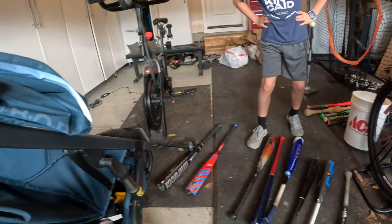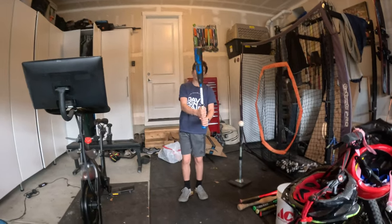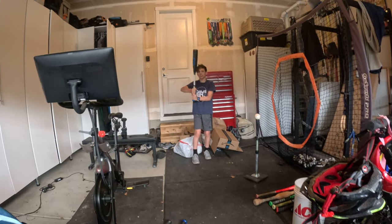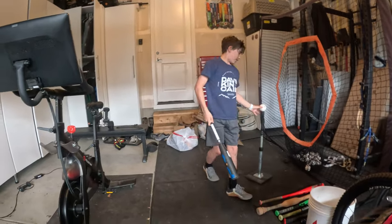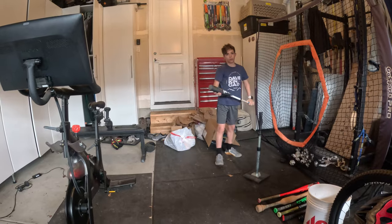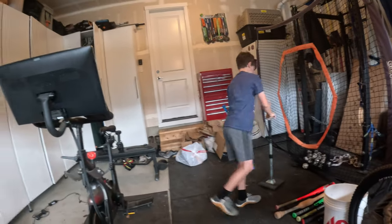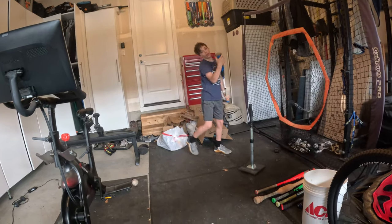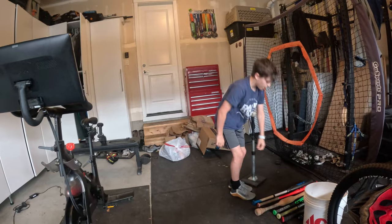Our next bat — let's do the DeMarini CF. We got the CF, the DeMarini CF. It's a drop 10, 29 inches. And we're going to hit with it — it's not dead. I mean, that's okay. It wouldn't hit super well, but it would hit pretty okay, you know? There's no broken sound, no anything. It's just kind of dead-ish. That was a fairly better hit. Put that right next to the Typhoon.